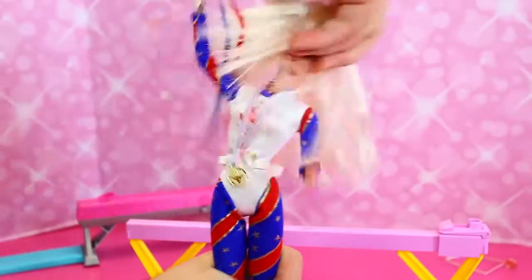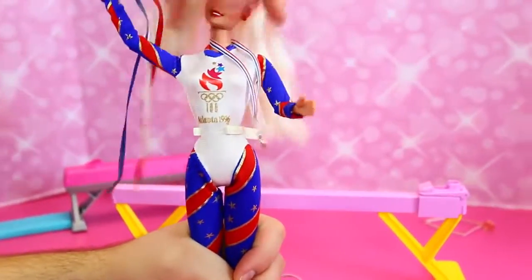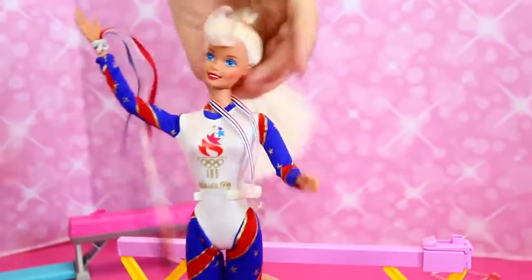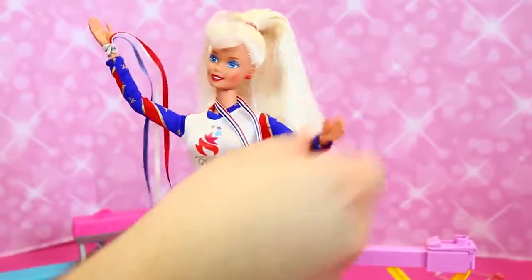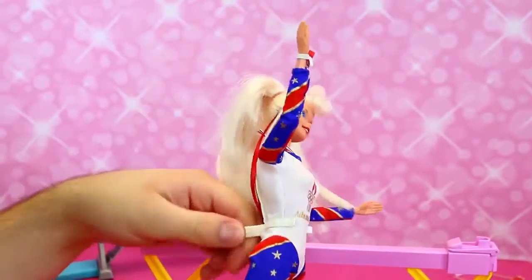Her arms bend like in the middle, and she bends like all around, like 360 degrees — she's got very moveable hips. She can do like a full dance routine. Hair everywhere — big blonde hair and the bangs too, very 90s bangs. And she's got a gold medal here — she's already won!